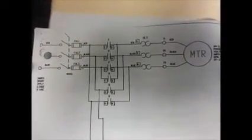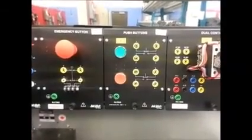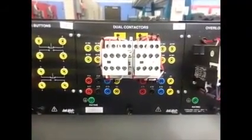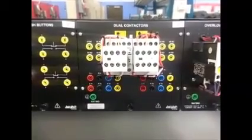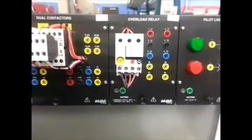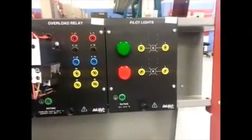Today's lab is a forward reverse contactor which controls the motor in both directions. You'll see the control circuit here and the high-powered circuit there. You will be using the lab volt, you'll need the disconnect, emergency stop button, two push-button controls for forward and reverse, a contactor that has two contacts on it — one for forward, one for reverse. You can decide which one is forward and reverse, right or left. The overload relay that you've used before, and we will also add some lights to the circuit to indicate whether it's going forward and reverse.